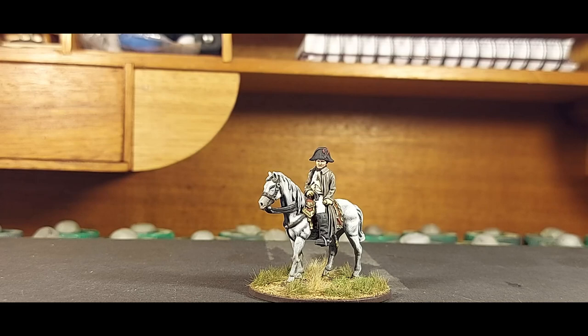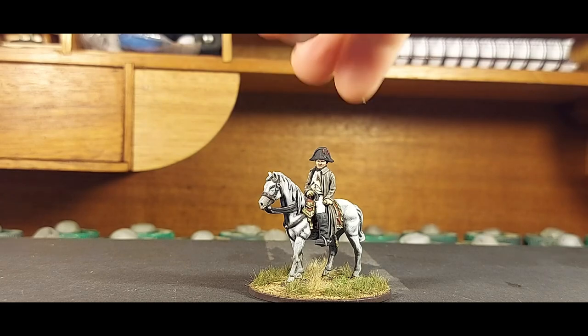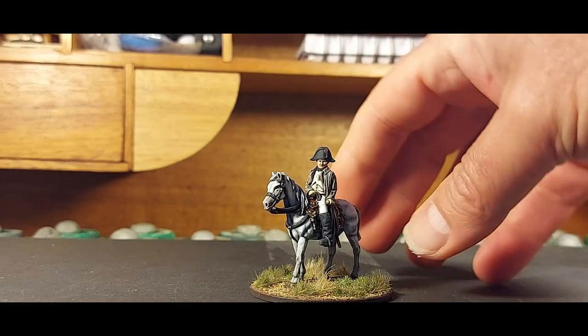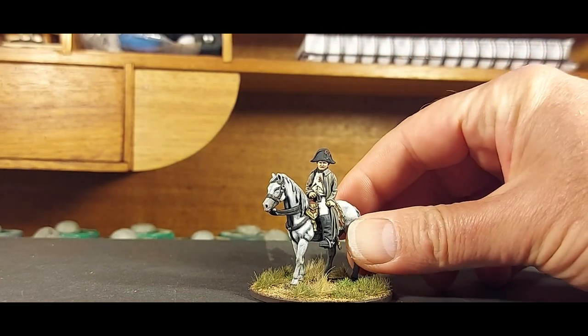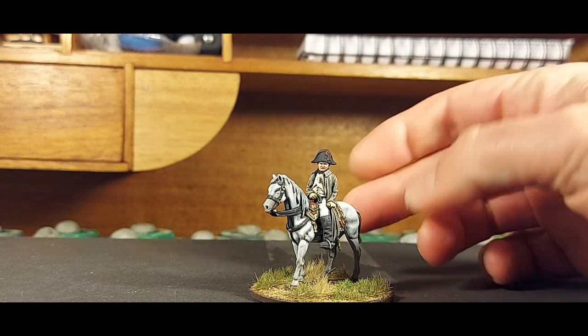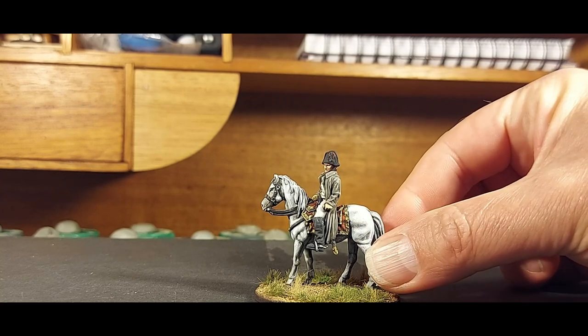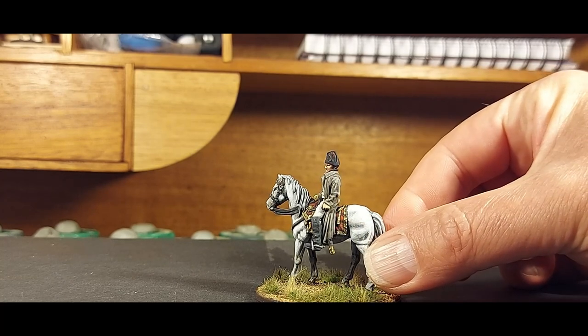I have seen other versions painted where they've painted the hands in a flesh tone, but when I looked closely at the original artwork, he was wearing riding gloves — some sort of soft leather gloves for riding the horse. So I've done the hands in a different tone of leather rather than the flesh tone on his face.